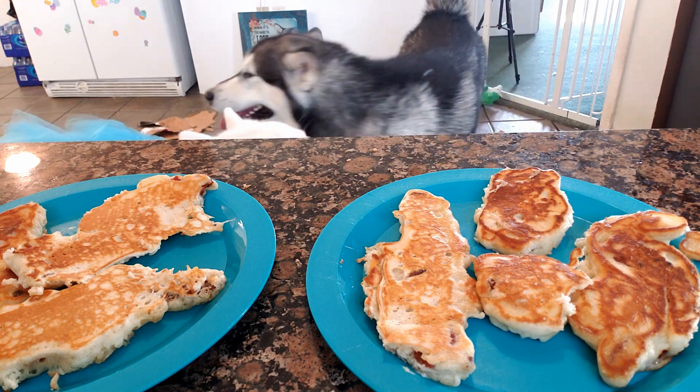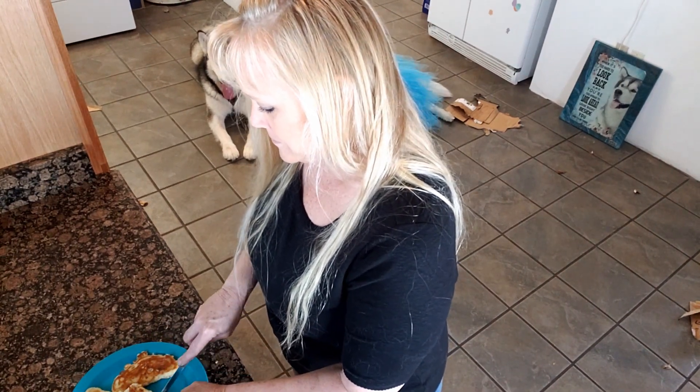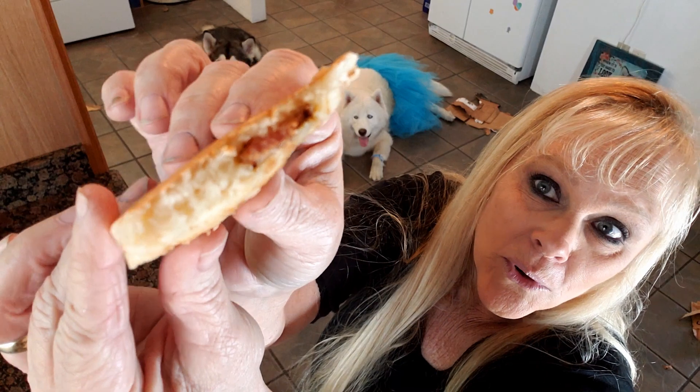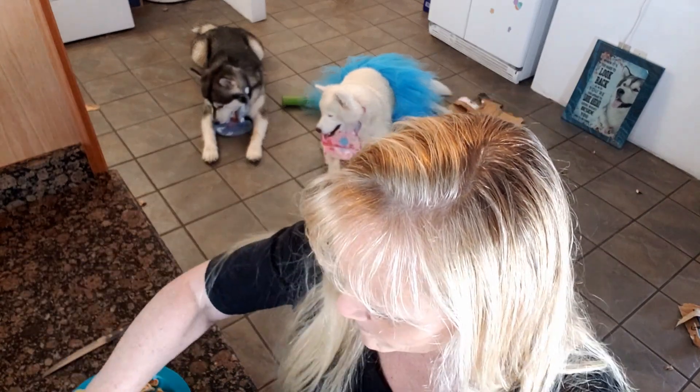We just gotta let them cool off and then you guys get to eat them! I'm going to cut into one so we can see what it looks like inside. Look at that — it smells delicious. They're ready to eat it. I put a little bit of syrup on top for them, because you can't have pancakes without some syrup — and some butter flavored syrup, which is even better.